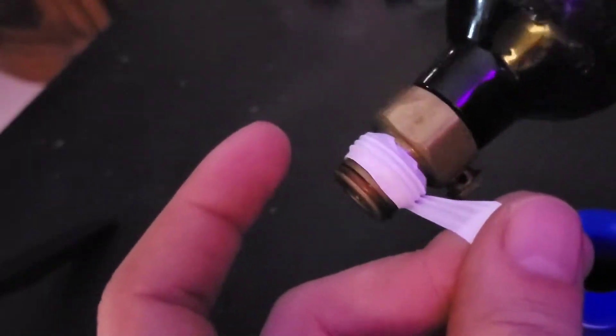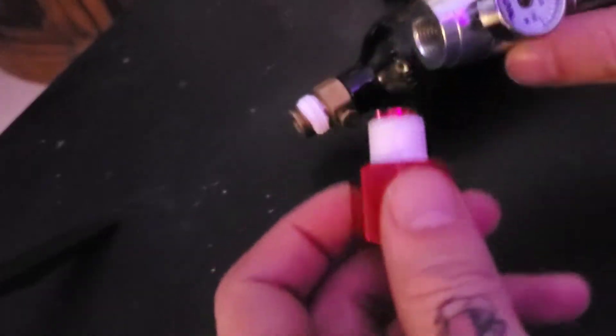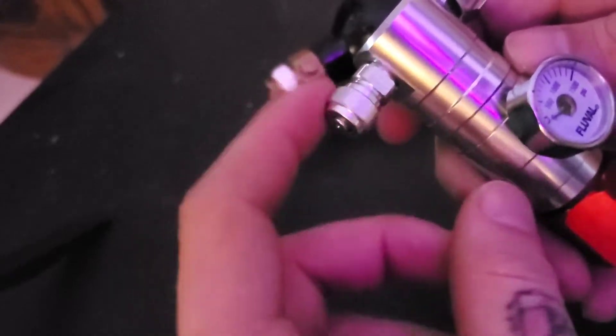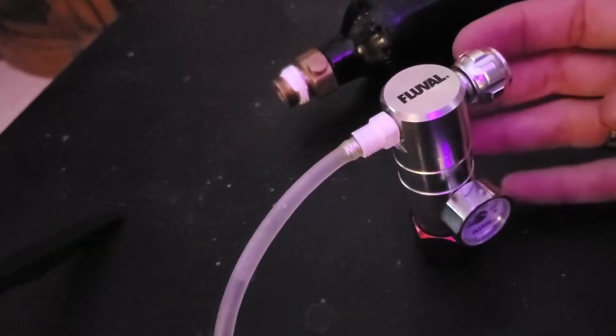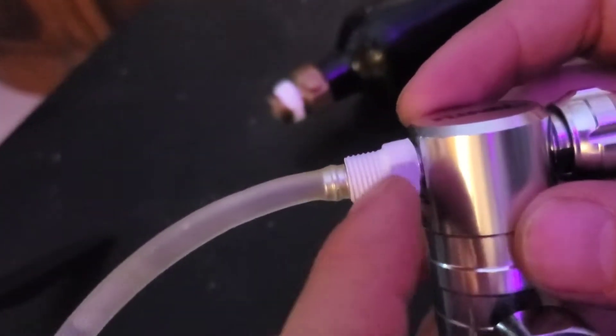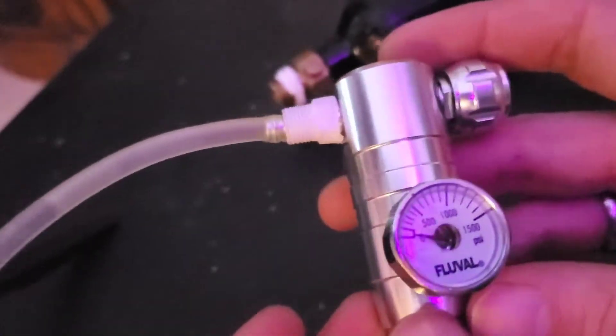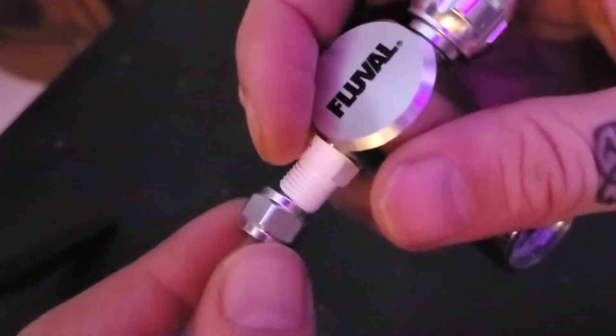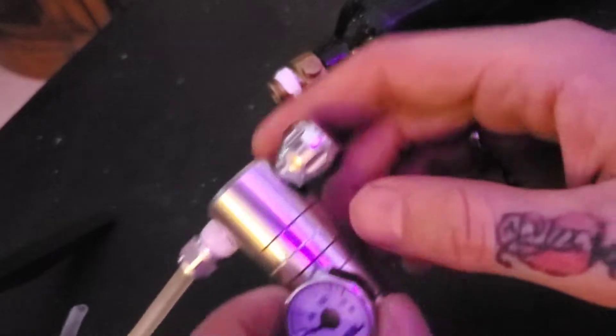Lay the thread tape directly on the threading to ensure a nice airtight seal. Do the same to the threads on the CO2 tank. Now that all threads are taped, start putting things together — screw the adapter onto the regulator. Next, unscrew this piece, take the hose, and slide it over the nipple. I'm going to thread tape this connection too. Then take the piece you screwed off, make sure it's oriented correctly — the bigger opening side goes toward the regulator — and screw it on as tight as you can.